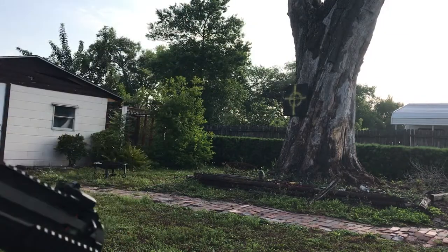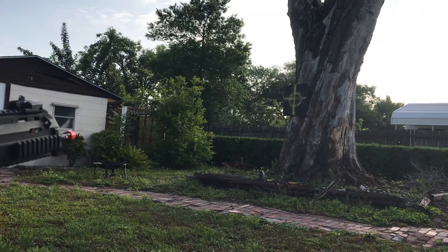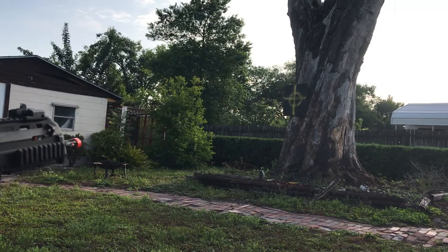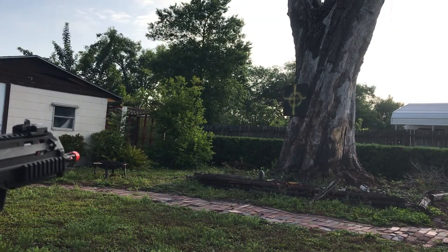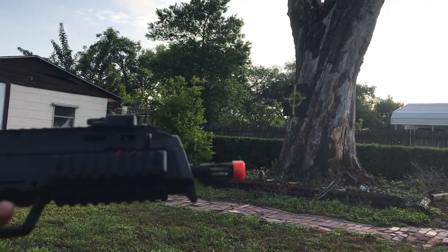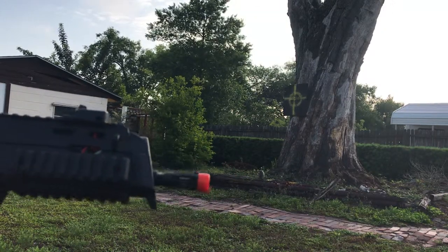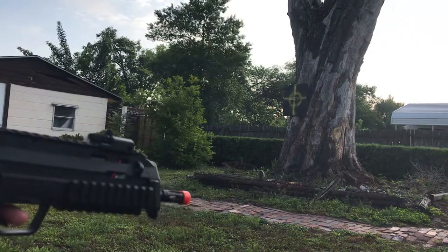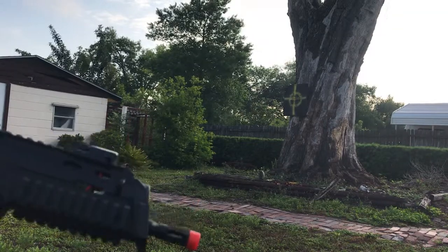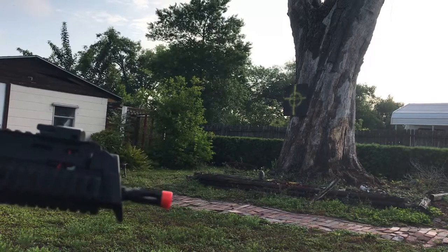Let's get straight into it — full auto, aiming at that target on the tree right there. Rate of fire is pretty low, but that might be because the battery is dying. I haven't charged it in a while, maybe a good two months, so if a battery holds charge that long it's really good.